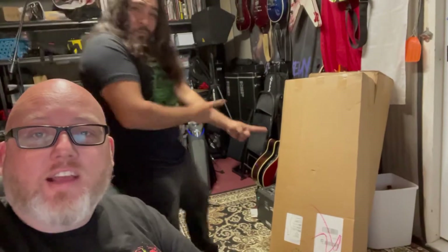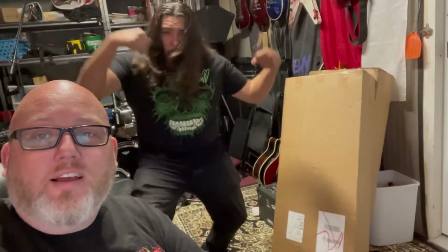Something awesome just arrived here at the studio — well, my house. We're very excited to announce that we got endorsed by Sawtooth Guitars and Go DPS Music. We just got our guitars delivered from FedEx, and we're going to do a little unboxing video and some first impressions, so check it out.